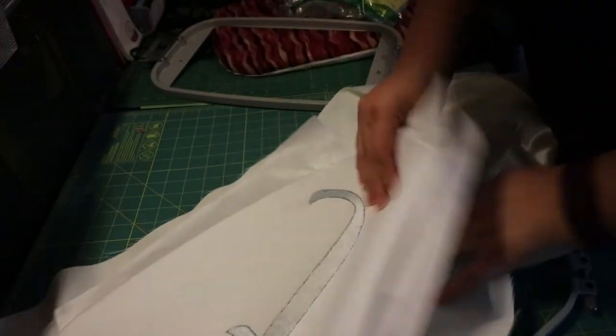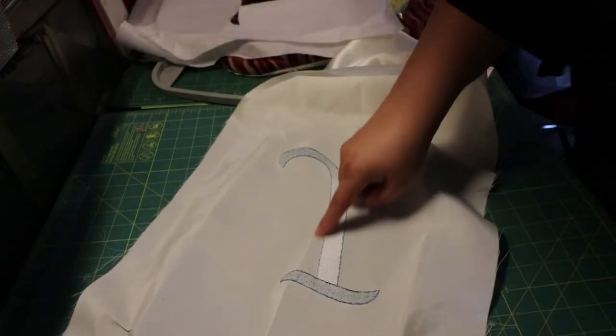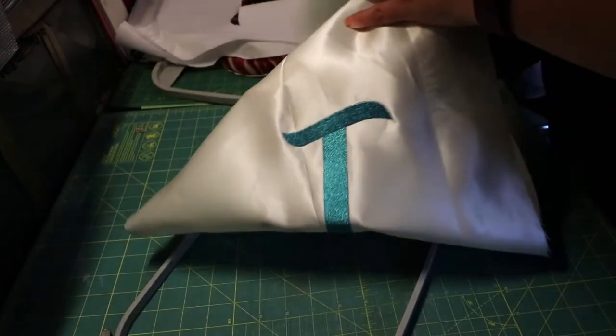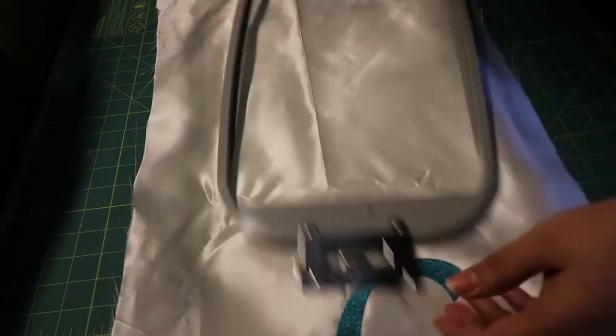I went ahead and used two layers of tearaway stabilizer. You can use more, but I like two layers because it gives a little bit more thickness to the lettering, gives a little more oomph for the step stitching, and it tears away right at the edge of the lettering.